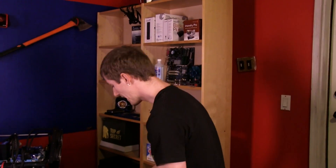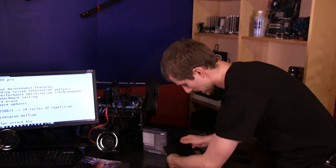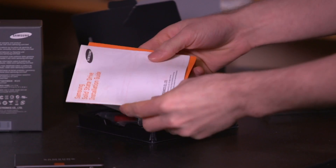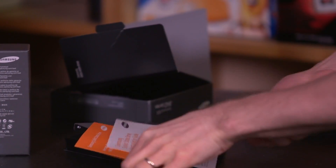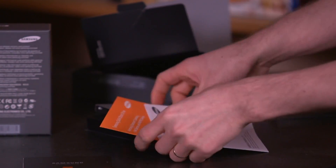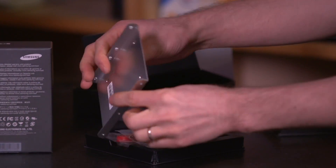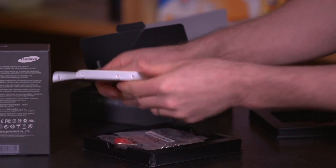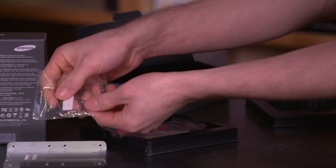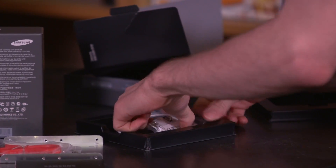The '840' refers to the generation of products: you've got the 840 for mainstream users and the 840 Pro for heavier users. Inside the box we've got the manual and software download card, Samsung SSD stickers, a warranty statement, a 2.5-inch to 3.5-inch aluminum bracket for desktop installs, all the screws you might need, and a SATA cable.